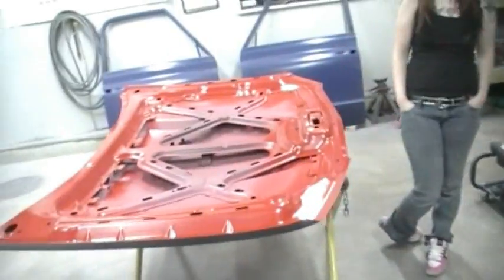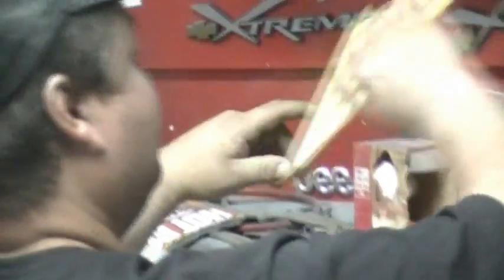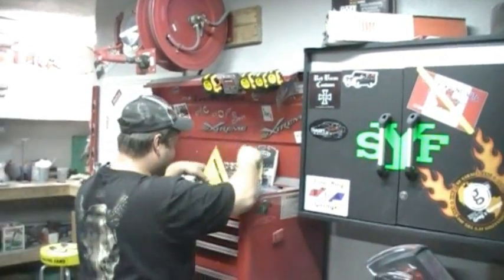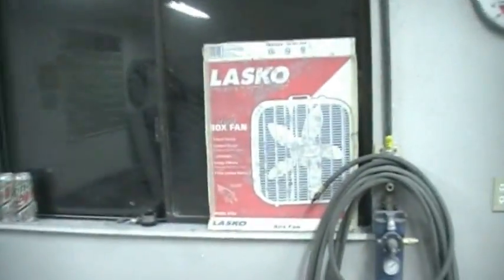That concludes this installment of Jim messing around with crap on my toolbox. Oh, they're perfect — they're dead on. So yeah, we needed another fan so we put one in this window too, but it seems to be frozen up or something — it's not working. So yeah. Thank you.